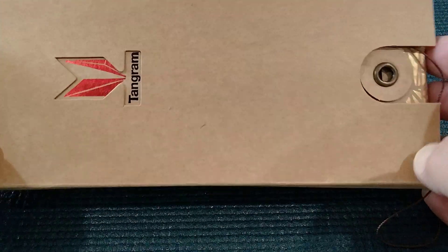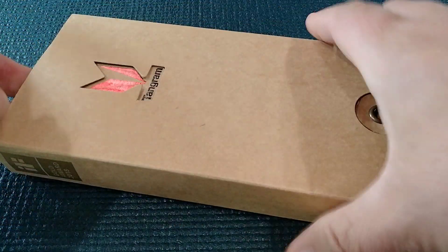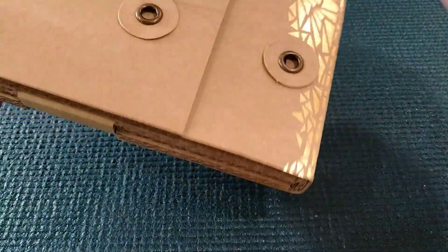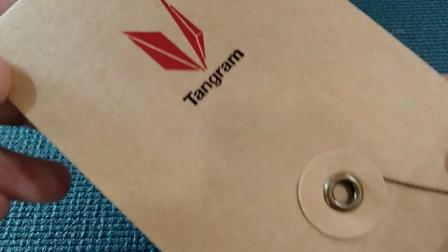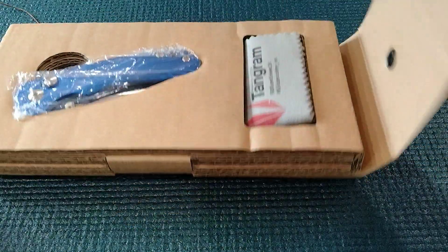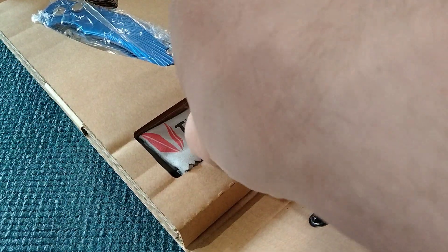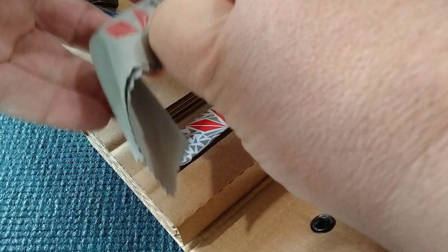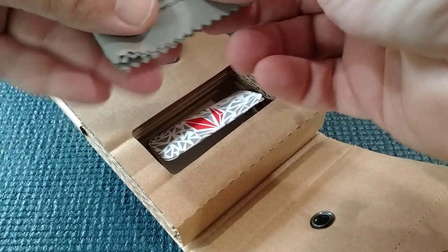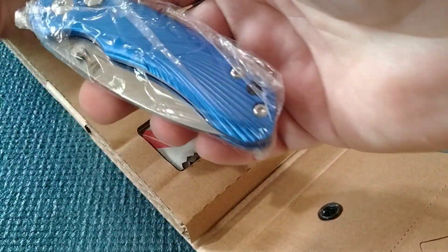Hey there guys, Rusty coming at you with a Tangram knife. I found this one brand new at Mojave Outdoors. For those of you who are unfamiliar, Tangram was a division of Kaiser — a lot like Civivi is of WE. And they did a great job with packaging. You get your box, a microfiber cloth with the emblem and a little info card. This one is called the Vector.